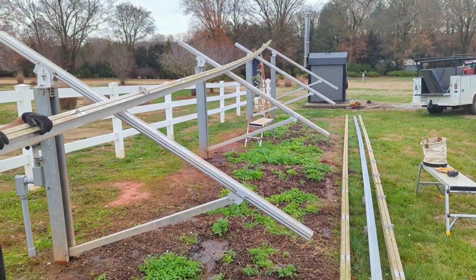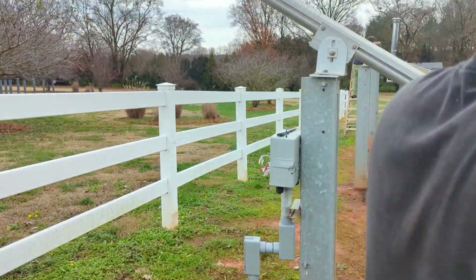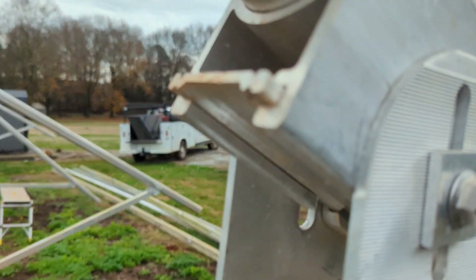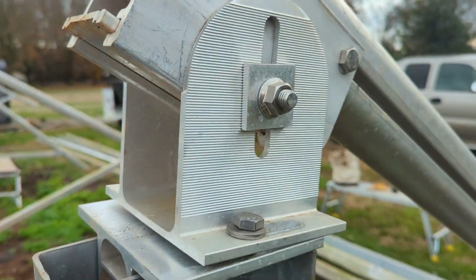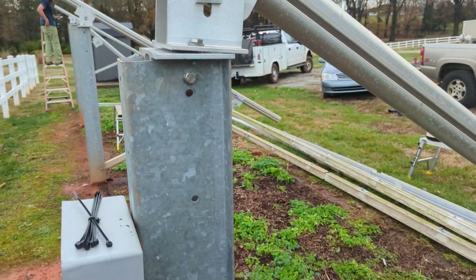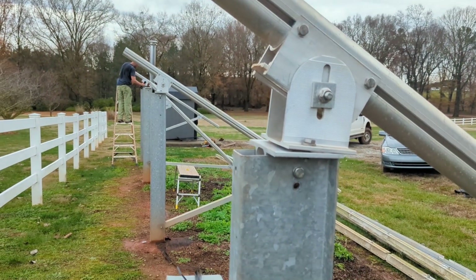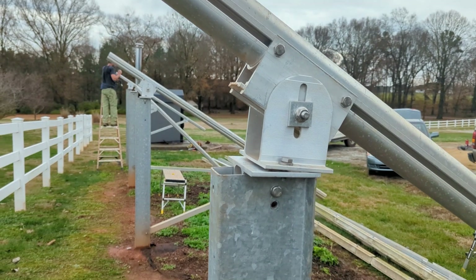Rails coming off, trusses are next. These were great ground mounts, they really were — we used to add them to cart. The wedges kind of tighten things up. They were good. I guess they sold them too cheap — they were like $650 for a 12-panel ground mount. Add to cart, it was amazing.